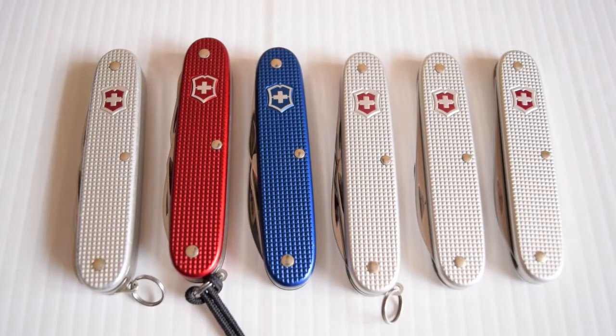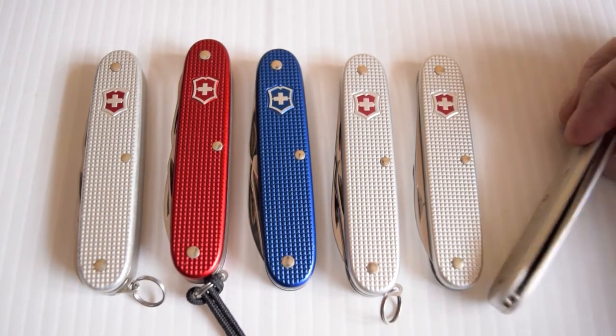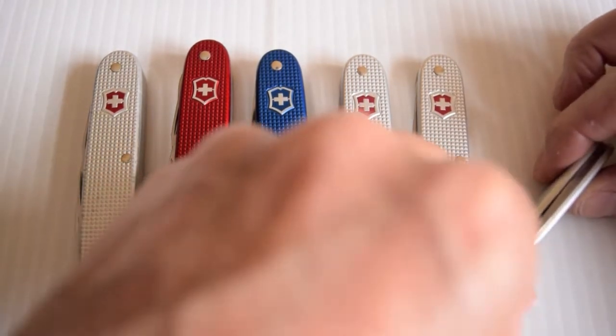I prefer the 93mm overall. They're my favourite and I also prefer them over the 91. I just like the scales. I know you don't get the toothpick and the tweezer, but I have enough of those. You might notice as well that the blades are thicker on these models.